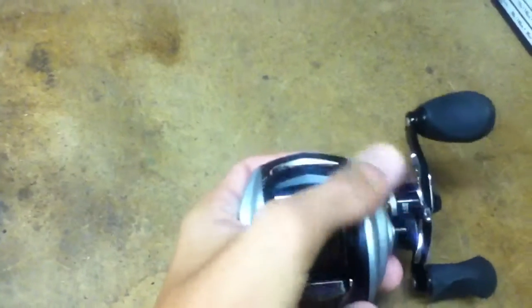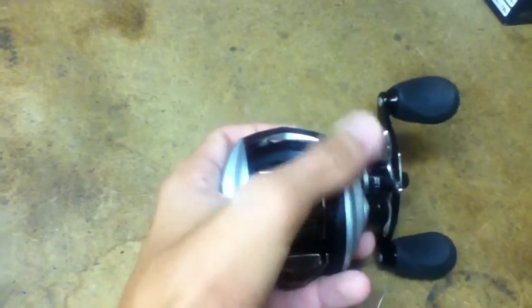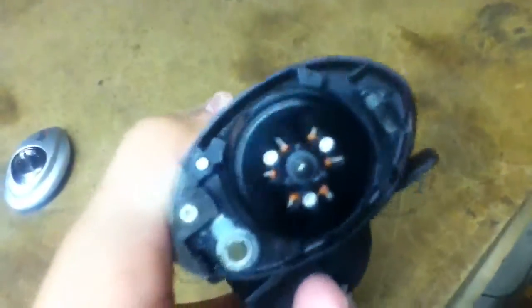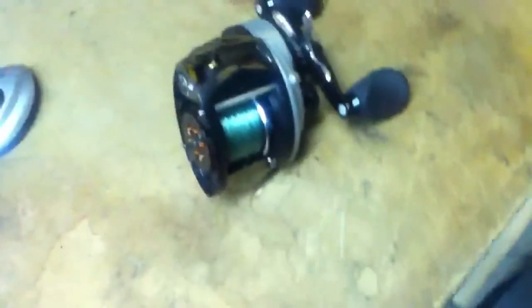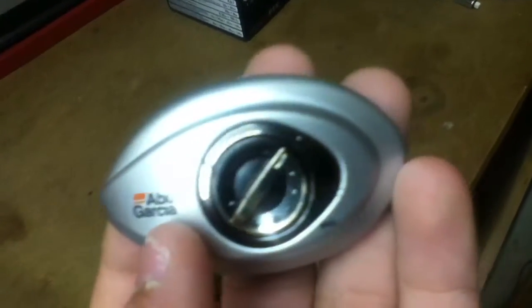The braking system — I'm not sure what they call it, if it's the Infini — but it does have a magnetic brake and a centrifugal brake, so it's got a dual braking system. I only have two centrifugal brakes on and I don't even have to use the magnetic brake unless I'm going to throw into the wind.